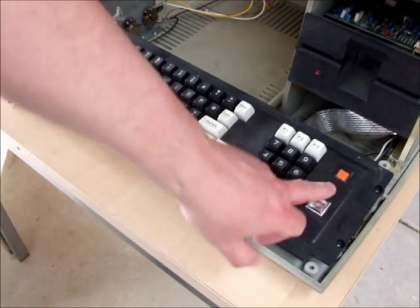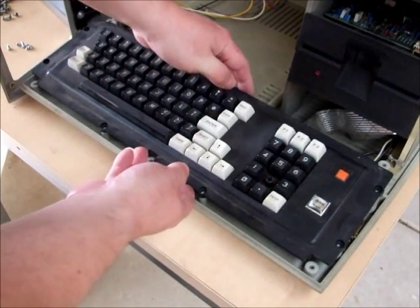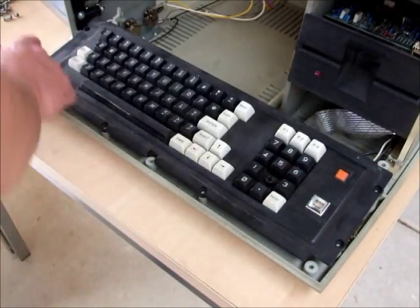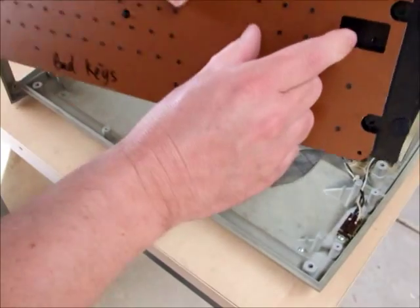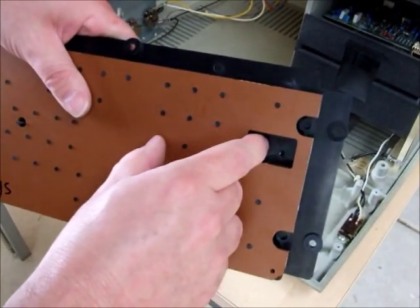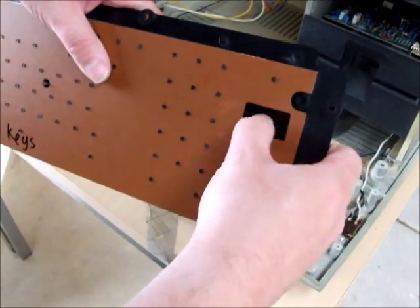Incidentally, if you have a later-type Model 4 keyboard, which is the all-in-one design, simply undo the six screws and flip the keyboard over. Radio Shack has made a provision for it in this hole here to easily change over the RAM size badge, so you just pop it out.